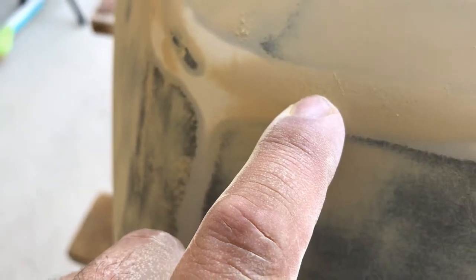That rough area will show up when you put your top coat on. So I'm going to sand that now and go through the whole cowling to make sure there's none of that. That would show up pretty much instantly if you put a top coat on it. I'll just keep hand sanding.